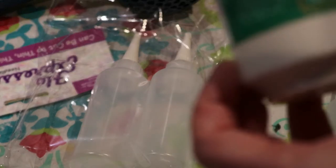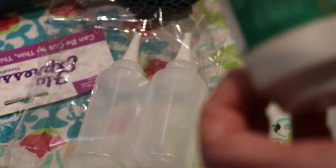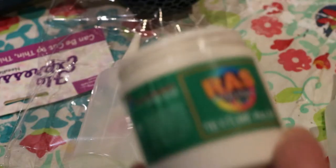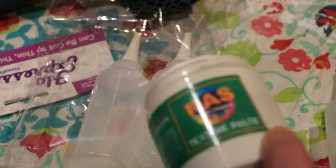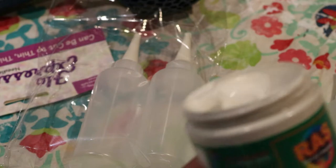I'm just winging it here, but I'm going to try some of this texture paste I got from Real Art Supplies. The problem I've been having is everything I've tried so far as a resist has spread out too much. We'll see how this works.